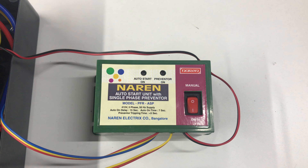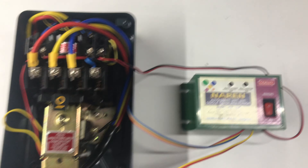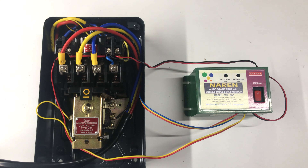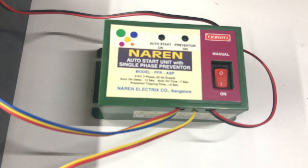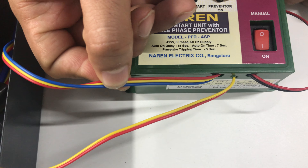For demonstration purposes, we are making use of an LTLK dual starter. The same connection has to be followed for all similar kinds of starters. Before that, we will quickly have a look at the wires provided for the connections on Narain PFRASP. You will have a three-core red, yellow, blue RYB wire, then one set of two-core red and yellow wire, and then a third set of two-core red and black wires.